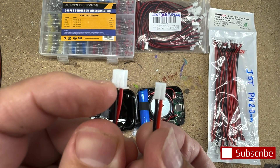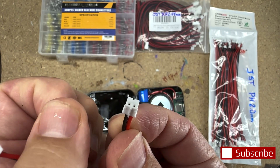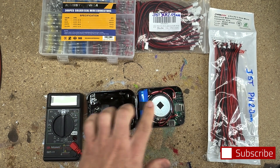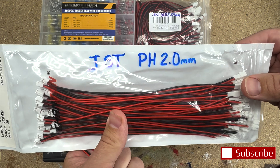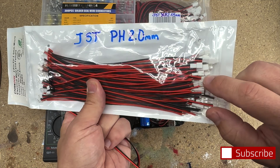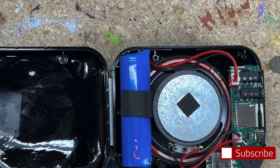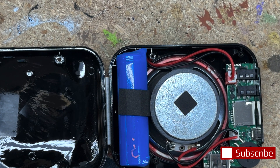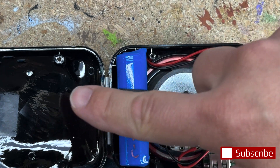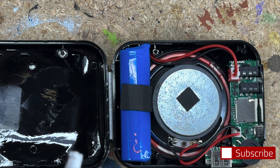Typically the larger JST XH connector goes to your battery and the smaller JST PH goes to your audio. It really depends on the device, but that's generally what you'll see. This pack is cool because it has both the male terminal and the female. Since we have a female on board for power and audio, we'd plug a male in there and then come out with another female on the other end, so we can plug in our speaker or battery.